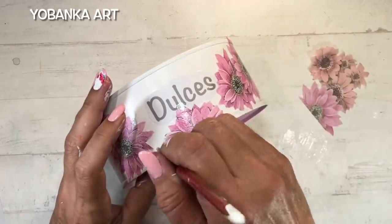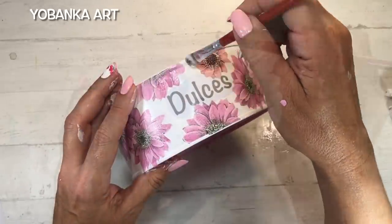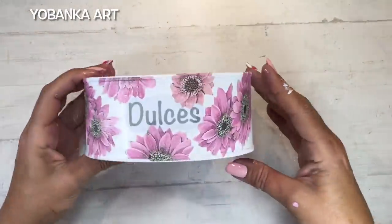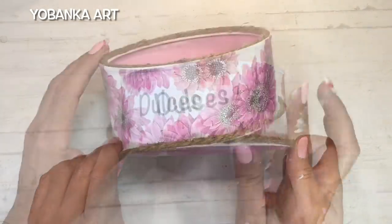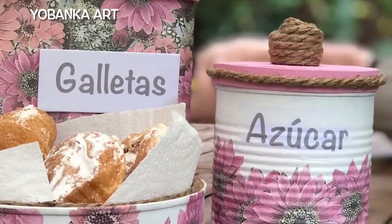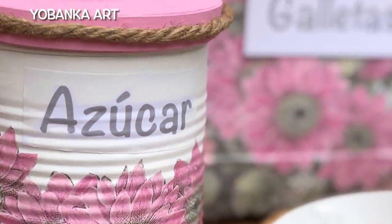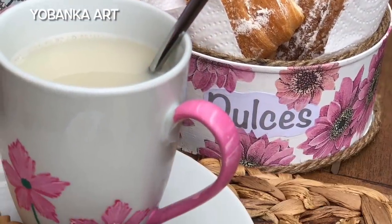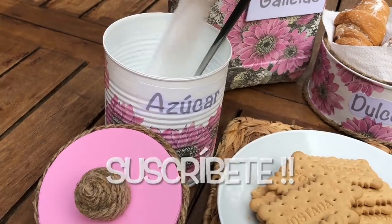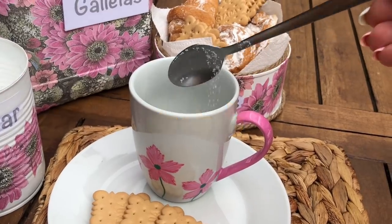Una vez tengo la palabra 'dulces' pegada, voy pegando flores, y alguna la pongo por encima del letrerito para que quede perfectamente integrado. Cuando tengo la lata decorada le pongo un poquito de cuerda en la parte de abajo y también en la parte de arriba para que haga conjunto con las otras dos piezas. El resultado es un precioso y delicado detalle para servir una merienda o un desayuno en buena compañía. Recuerda suscribirte si no estás suscrito a mi canal y no te olvides de darme tu like. ¡Un besito muy fuerte y hasta el próximo tutorial!